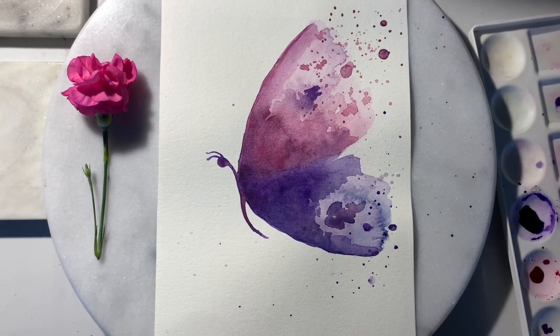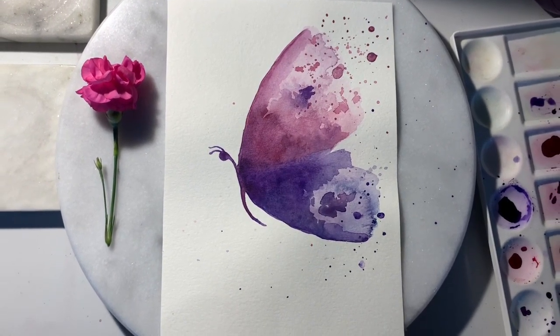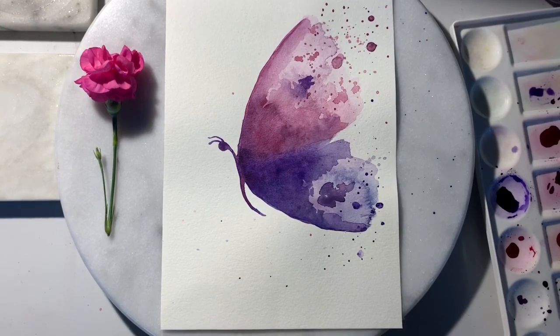Hi, I'm Johanna and welcome to my channel. Today we'll be painting this beautiful butterfly with watercolors. Let's get started.